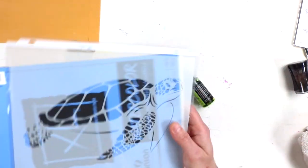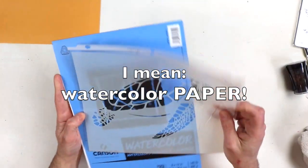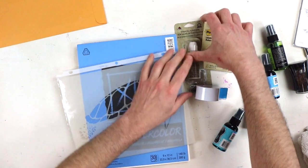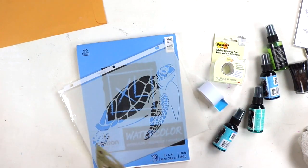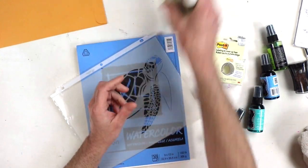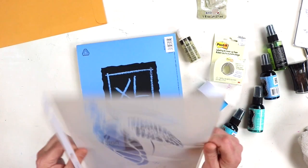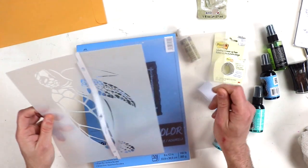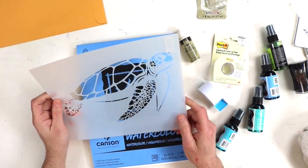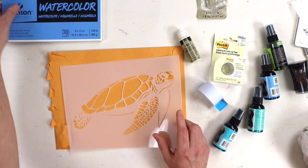We're going to be using a stencil and some basic watercolor pencil — actually not even watercolors, we're going to be using spray ink. It's super easy, it looks super cool, you can hang it, you can frame it. I got this stencil from Stencil Revolution — they just sent me their stencils to try out. I've been stenciling everything lately because they have the coolest designs, and it makes creating art require literally no skills.